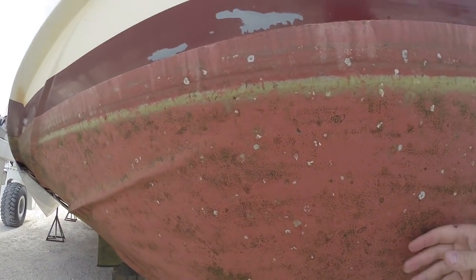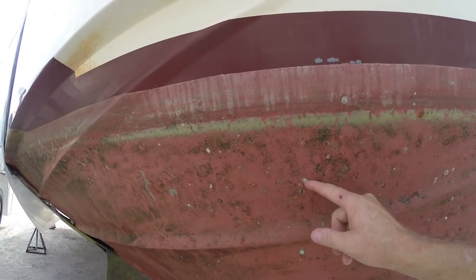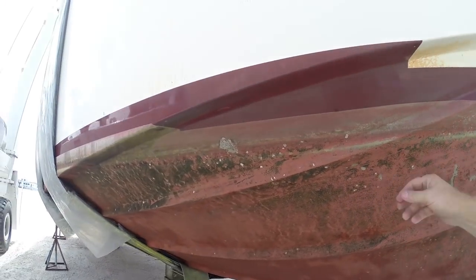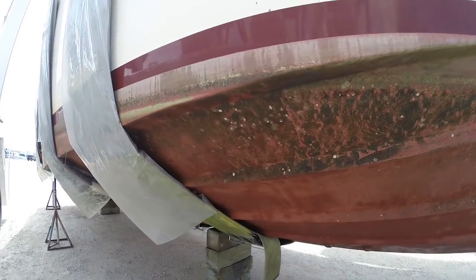The ablative anti-fouling paint — you can see where the barnacles have been attached, scraped off, and popped. That's why you've got to be careful when you scrape the bottom of these so you don't get into it. She's going to need a bottom job before we set sail south, but it'll be good enough for now.